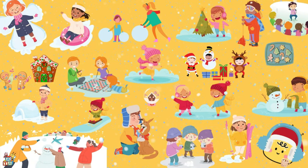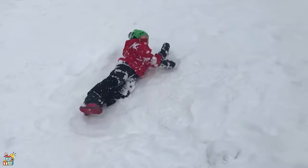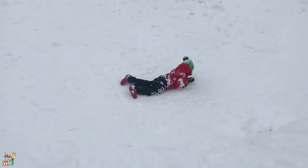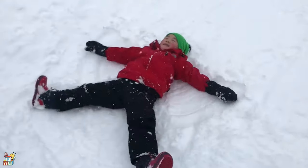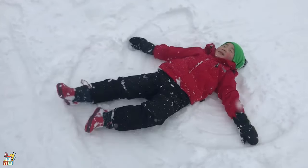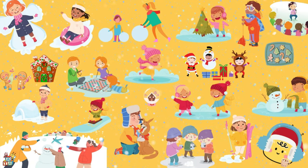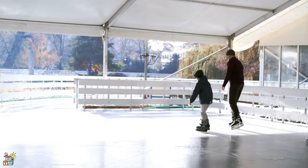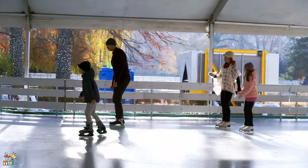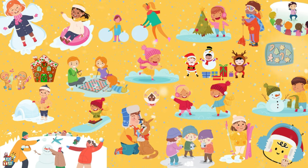How about if we make a butterfly snow angel? Let's go to the lake next to the mall — we can go ice skating there, so much fun! How about if we go outside and enjoy the snow?